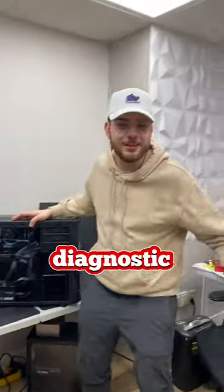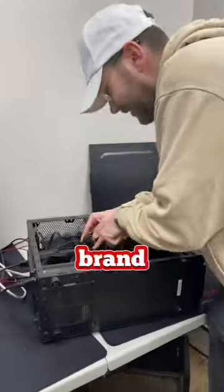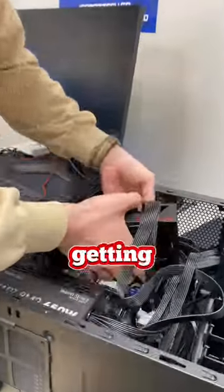A customer just dropped off their PC for a diagnostic and said it's getting no display. He mentioned that he just built his PC and all the parts are brand new. He had spent hours researching and selecting the perfect parts to build his dream PC. Since the PC is turning on but getting no display,